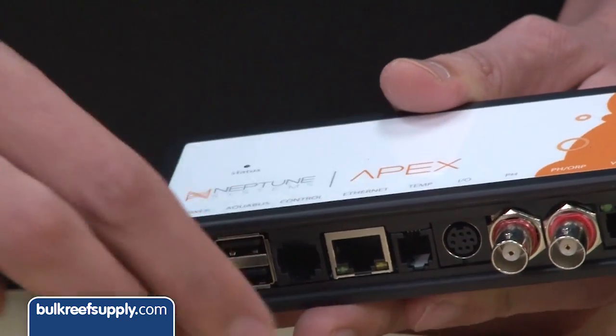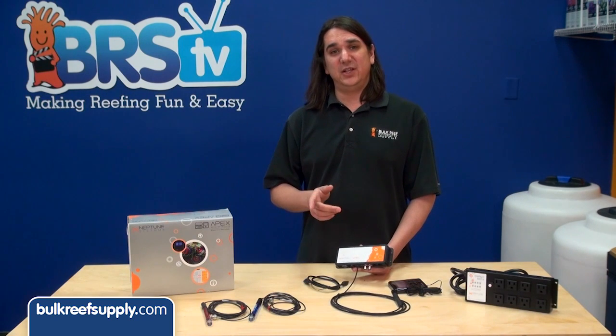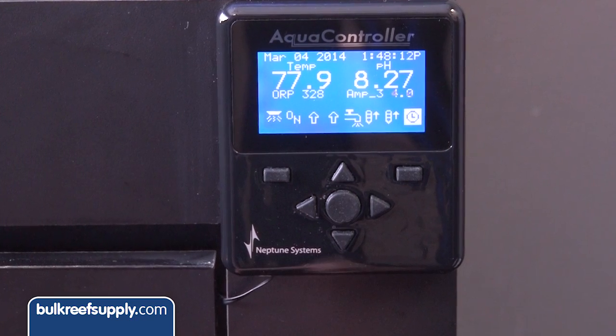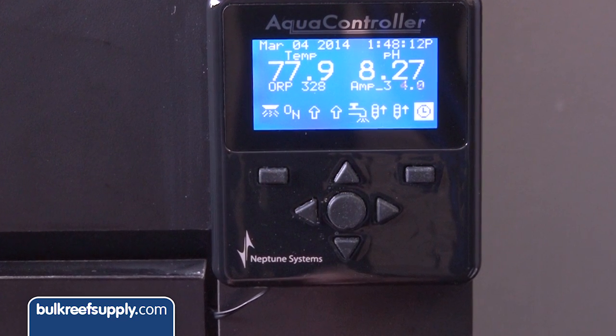Next is the temp port. It looks like a phone jack and is pretty self-explanatory. This is where you plug in your temperature probe, which will be used to tell the Apex what the tank's current temp is for the display, as well as controlling heaters and other equipment.